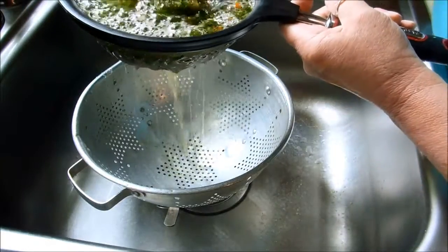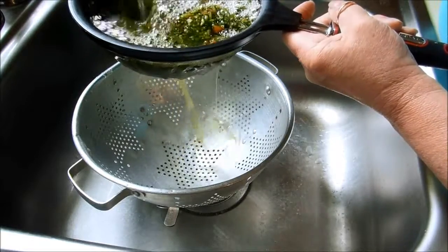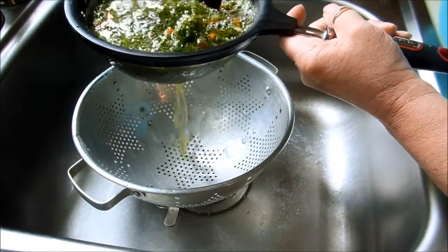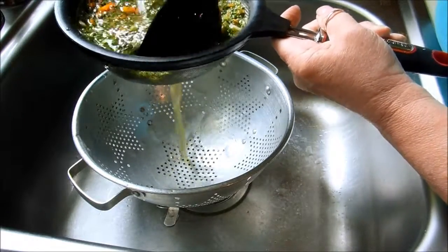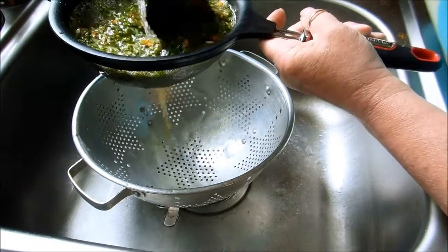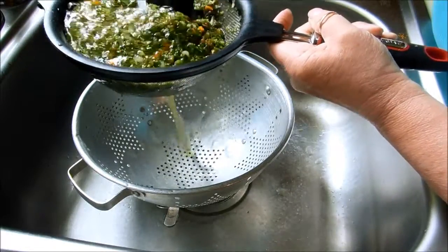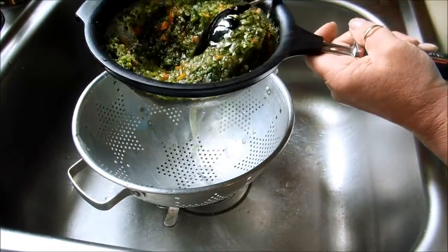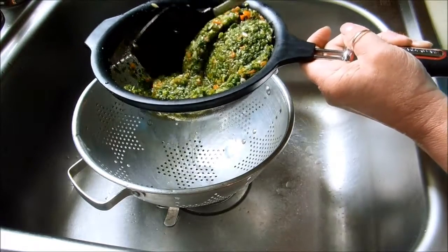This is where you will see that purslane is a succulent, and it's very mucilaginous — kind of on the order of chia and okra. So we're going to wash some of that off too. I just run this under water for maybe 30 seconds, then turn the water off, and then I'm going to let this drain and squeeze out the excess water. I'll come back and show you what that looks like.